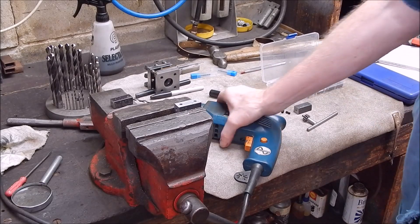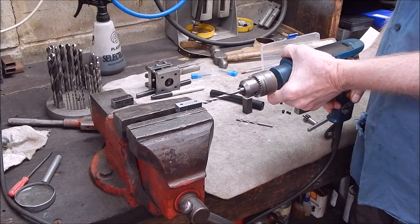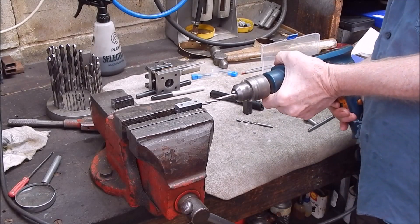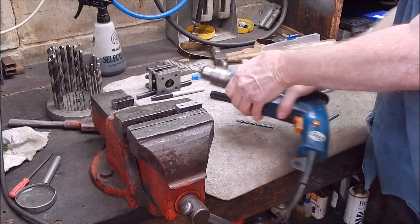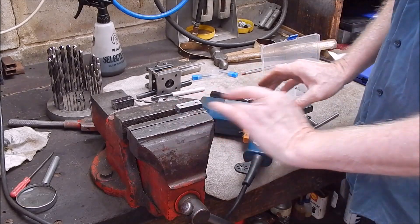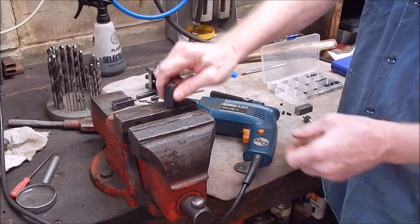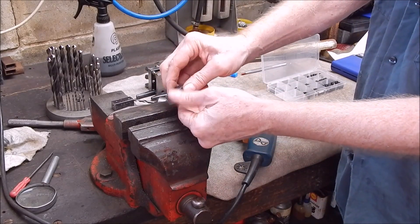Now we'll just give it a deburr with the original size drill where the tap's gone through and then we're done. If you do it with a hand drill it can find its own way and you'll find it will line up nice. Put in the grub screws and we're finished.